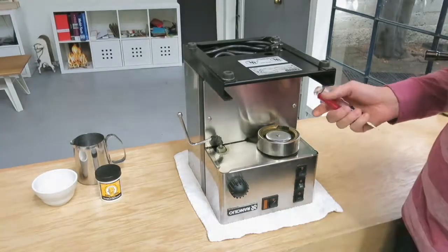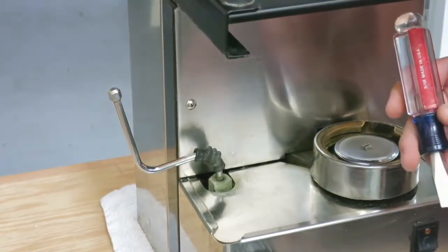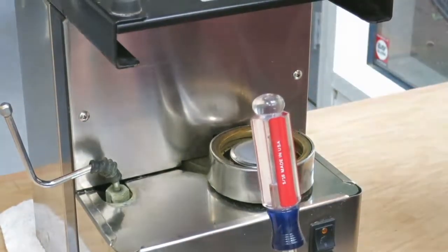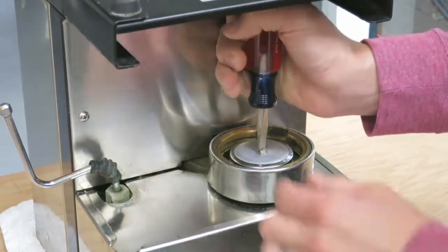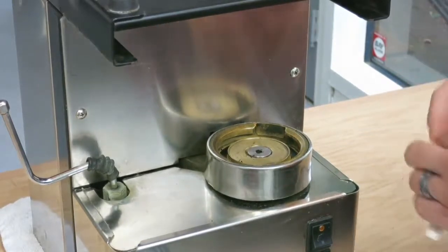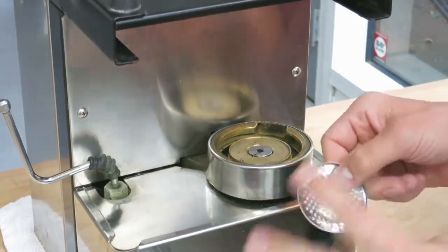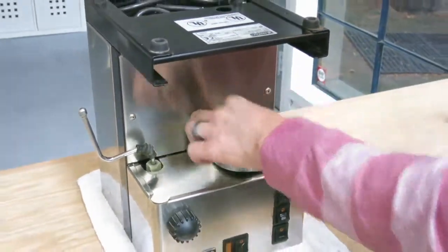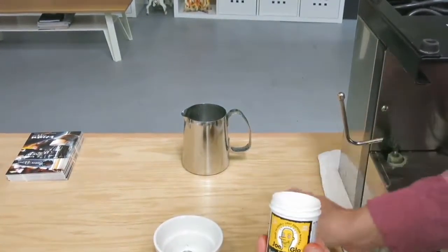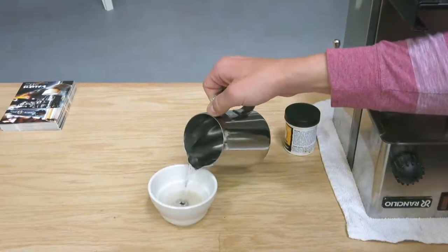The next part of the tune-up is to remove the screw, the screen, and the diffuser inside. I like to use a 5/16 inch Craftsman screwdriver — it has a long handle but still fits in the machine and gives a good grip for a stuck screw. We won't be reusing the screen since it has two layers and can be very difficult to clean, so we recommend replacing it. The diffuser is a little dirty, so we'll soak it in Joe Glow — about half a teaspoon with boiling hot water — for about 10 minutes.